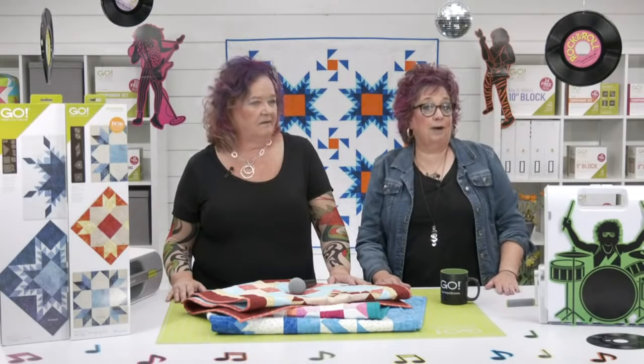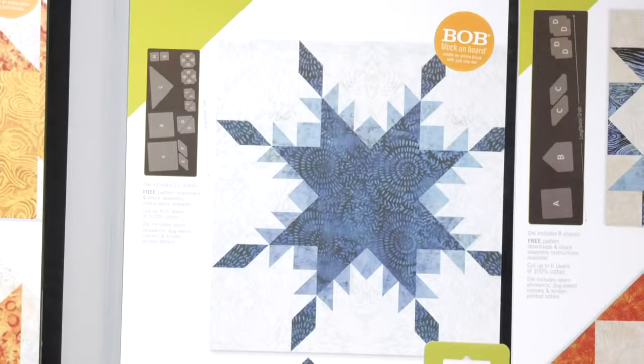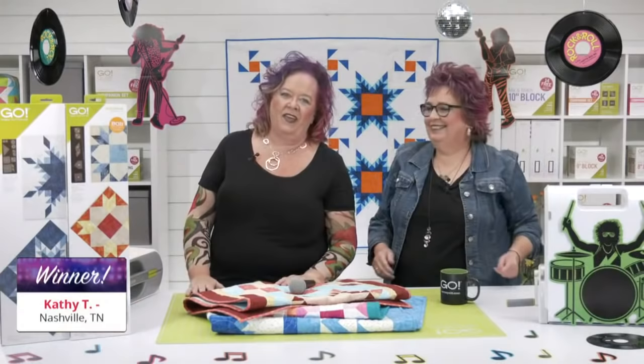Now we're going to give away our final prizes of the day — two more lucky quilters receiving one of our new dies. Our third lucky winner receives a Go Feather Star die. The winner is — drum roll please — Susan C. from Tigard, Oregon. Congratulations! Our final winner of the day receives the Go Weathervane die. The winner is — drum roll please — Cassie T. from Nashville, Tennessee. Congratulations to all of our winners!